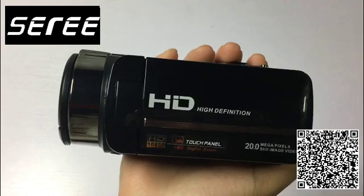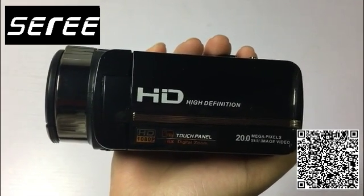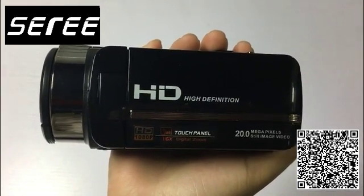Before using it, you should insert the battery and SD card correctly.